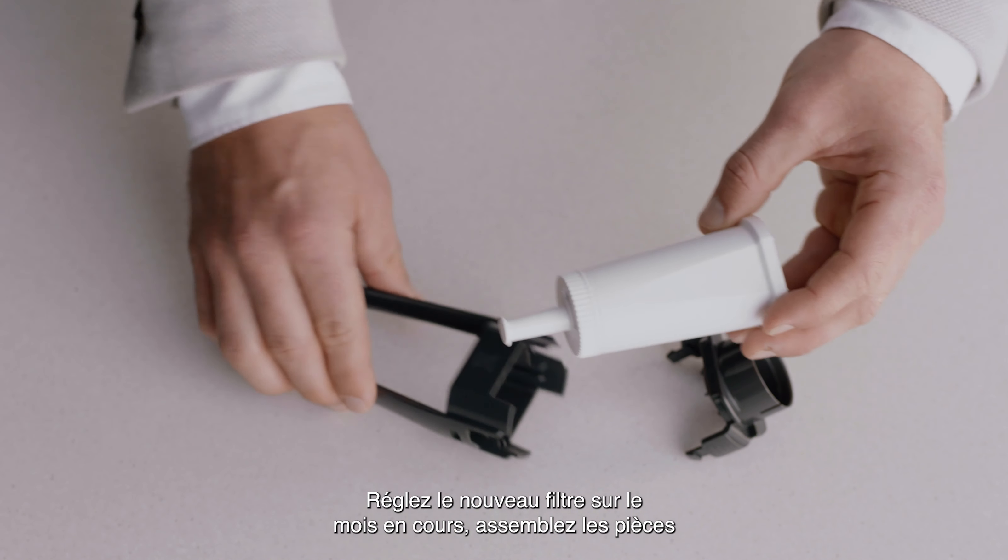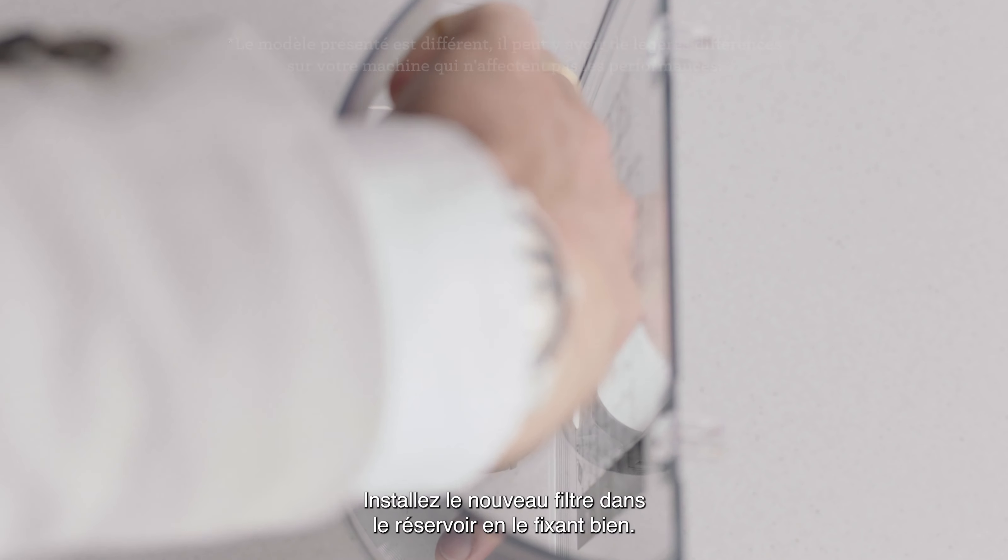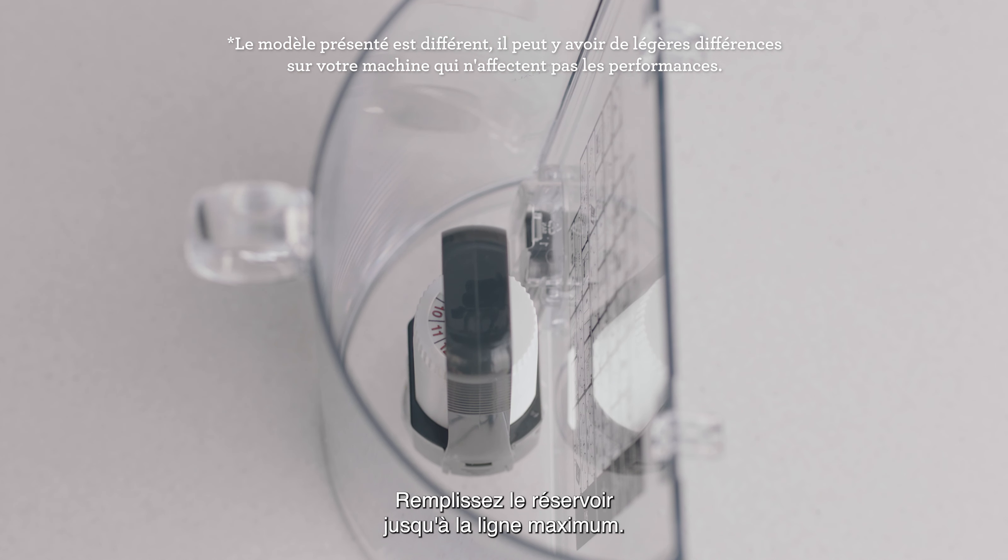Assemble the water filter parts and ensure they are firmly connected. Install the new filter into the tank by clicking it into place.